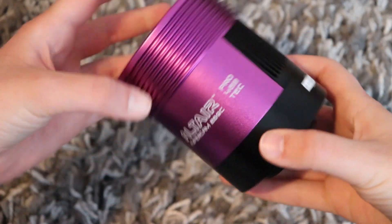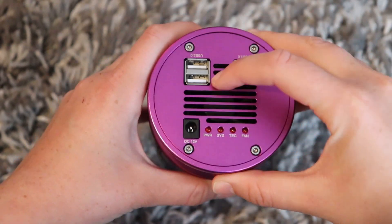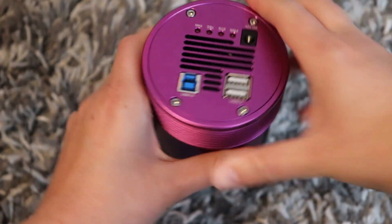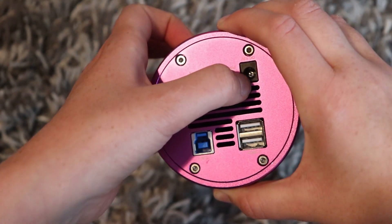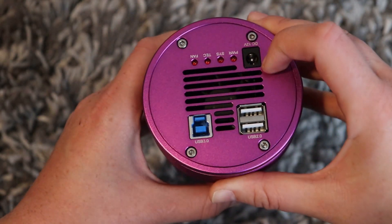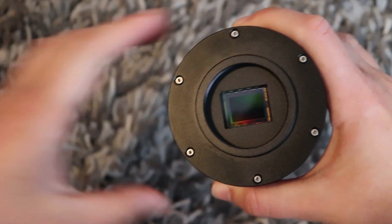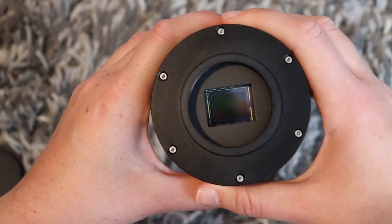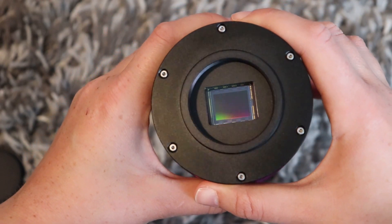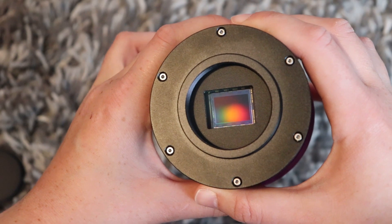The camera has the same form factor as all the rest of the Hypercam ProTech models. It's got the inbuilt USB 2 hub and its USB 3 connection, and this is where you connect the power. You can use the provided power supply but I've been powering it via my Pegasus Pocket Power Box. This camera is based on the Sony IMX269C sensor, which is a micro four-thirds sensor size with 20 megapixels and a pixel size of 3.3 microns.